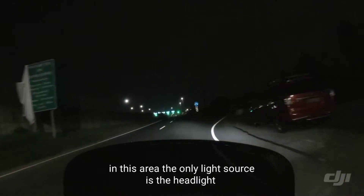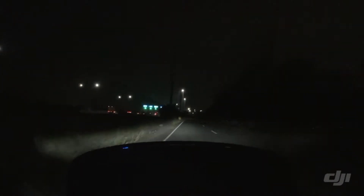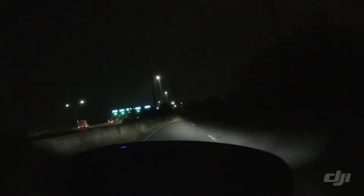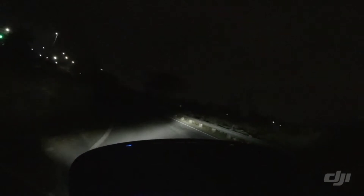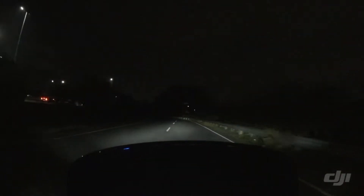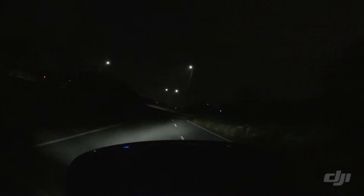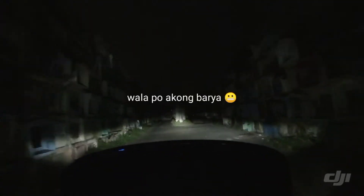Let's check this area where the only light source is your headlamp. Just always make sure that whenever you're riding a motorcycle, always prioritize your safety — safety is our priority, always put safety on top of your enjoyment. Okay, we're passing through a cemetery, and this place is really dark.